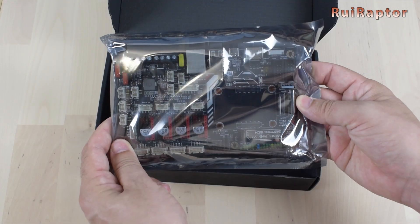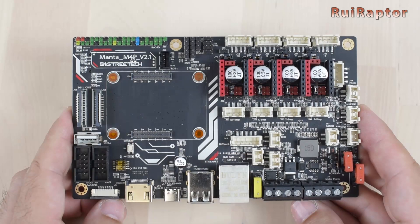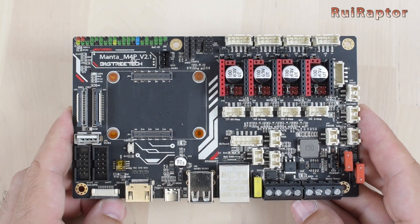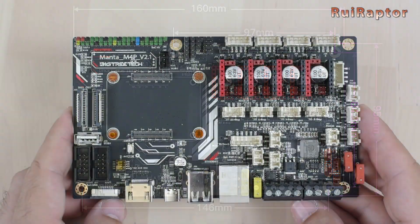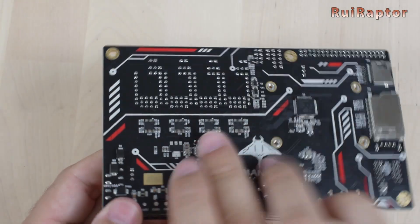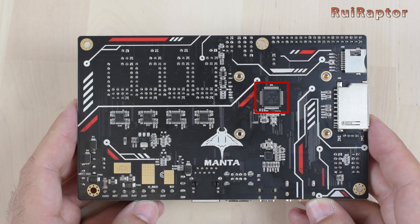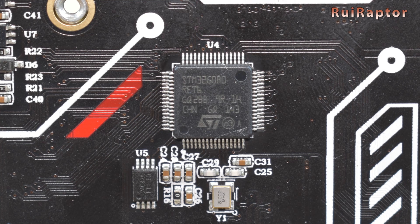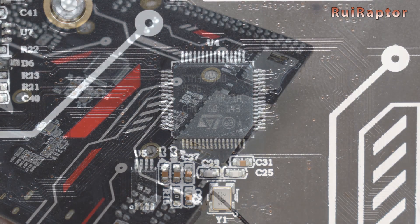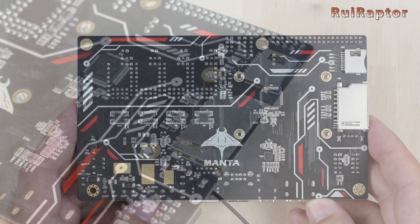In this video we will check the M4P board in more detail. The Manta M4P board is smaller than the M8P and it measures 160 x 95 mm. It's equipped with an STM32G0B0 32-bit 64 MHz microcontroller. This microcontroller comes with a bootloader pre-installed for firmware upgrade using an SD card or through DFU with Klipper's flash command.